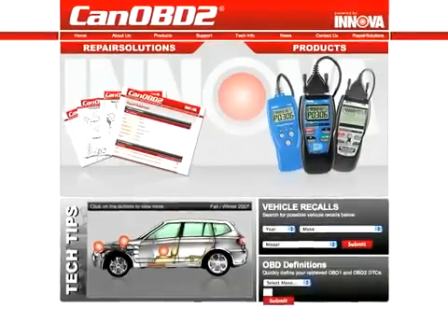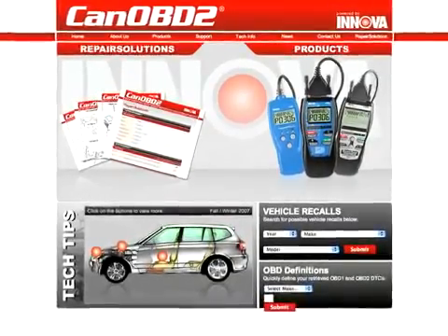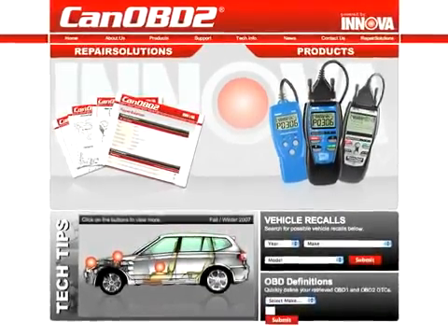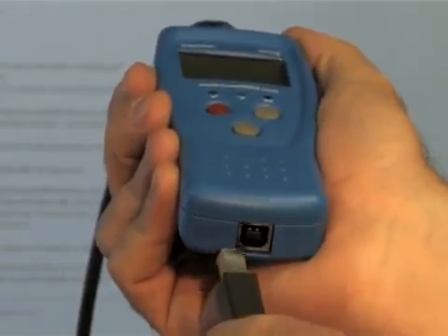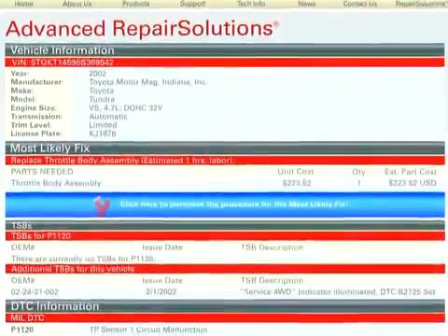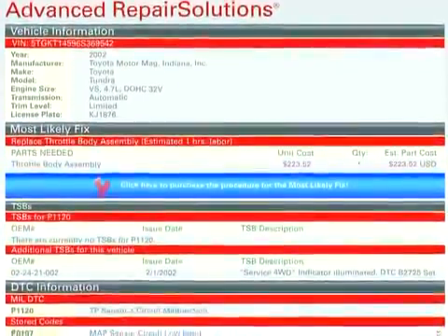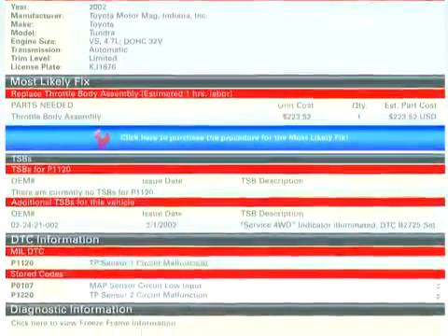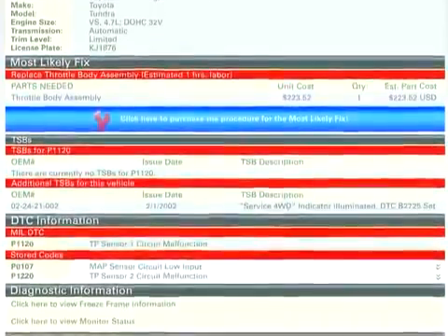All Innova tools come with complete access to the optional canobd2.com repair solutions database. Simply plug your Innova tool into the PC with the provided USB cable and the repair solutions software automatically launches to give you a full diagnostic report, probable causes, repair procedures, most likely fix and more, which makes Innova the most comprehensive diagnostic solutions company out there today.